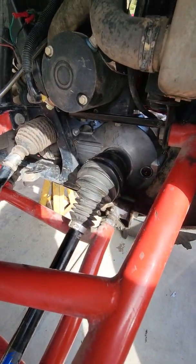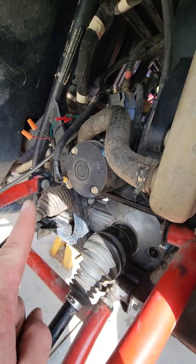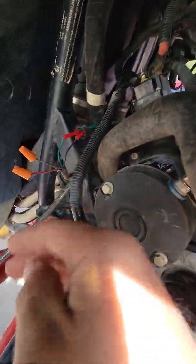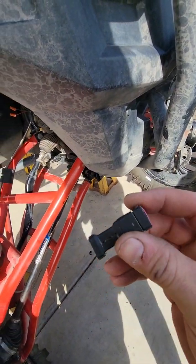I replaced my front differential the other day with a new front diff, and in the process I had to take out the winch, and I forgot to unplug my winch harness. When I did that, it tore all the prongs and the needles out of the harness.